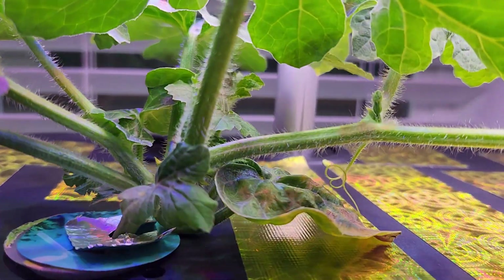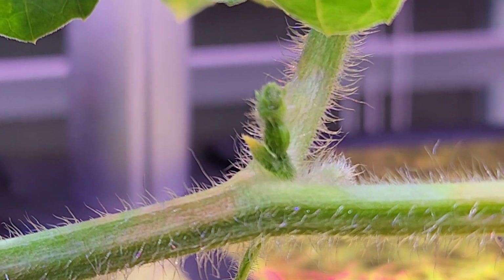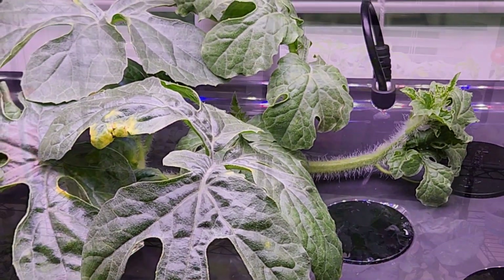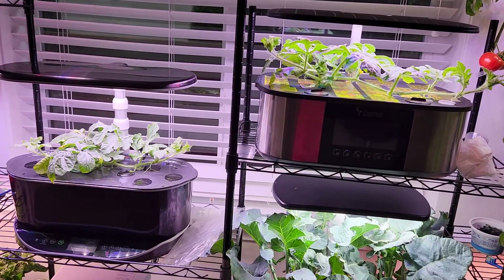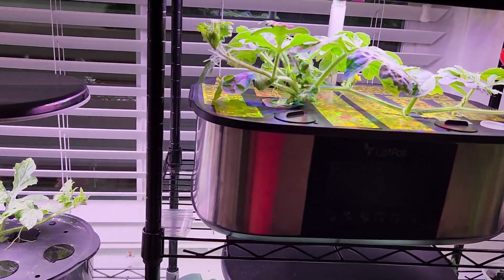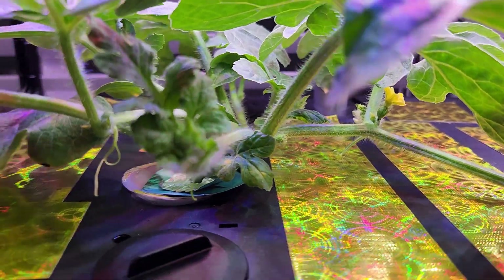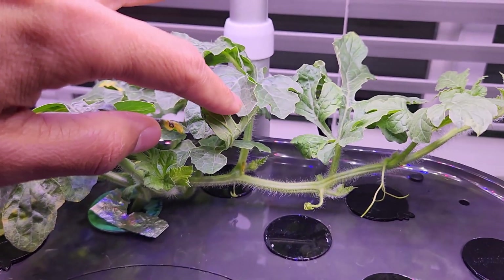I also see a baby watermelon which is slightly visible — this is extremely tiny. I don't see anything on AeroGarden yet. It's day 27, and both plants are doing excellent. One difference I noticed is I saw the first flower showing in Leadport Max, but I don't see any flowers showing up in AeroGarden Bounty yet.